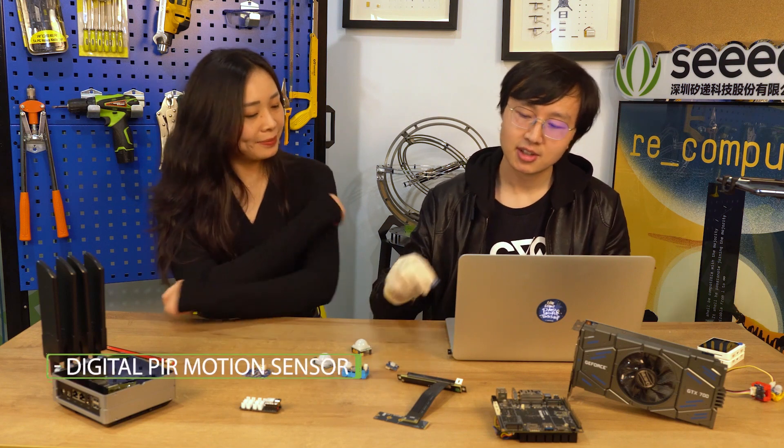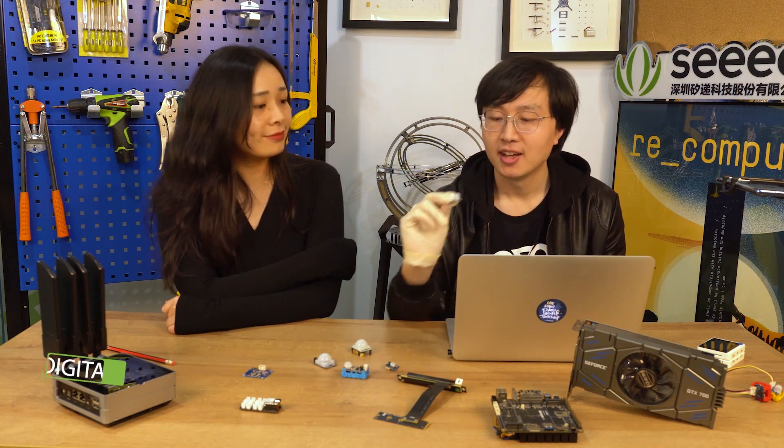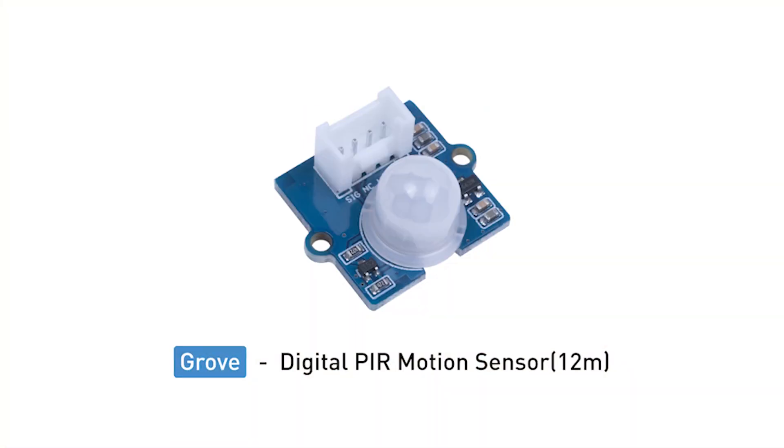So Aidan, what do we have today? Well, first we've got this new Grove PIR motion sensor. We can use the PIR motion sensor to detect the movements of humans. We have a little demo.